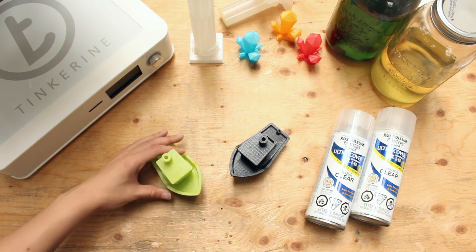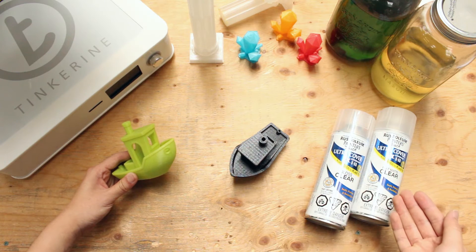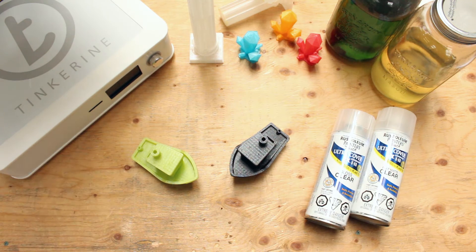Hi, welcome to another tinkering experience. Today we are going to take the Benchy boat and apply a top coat to it. We have gloss and matte. You can buy them at your local hardware store for around $8 each.